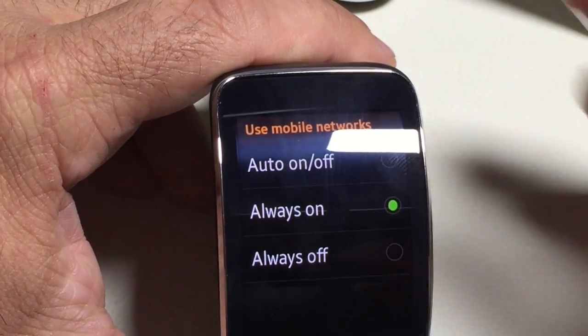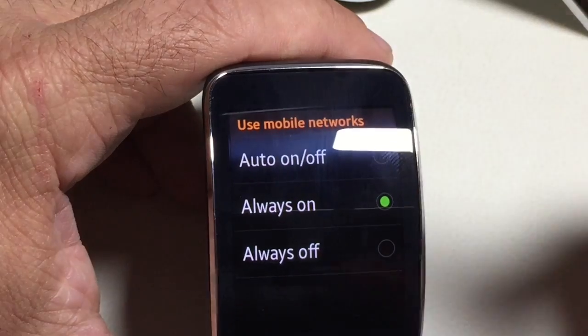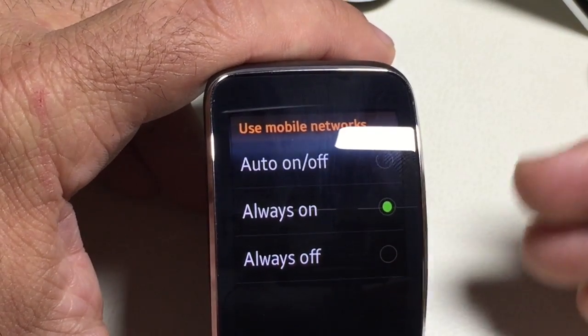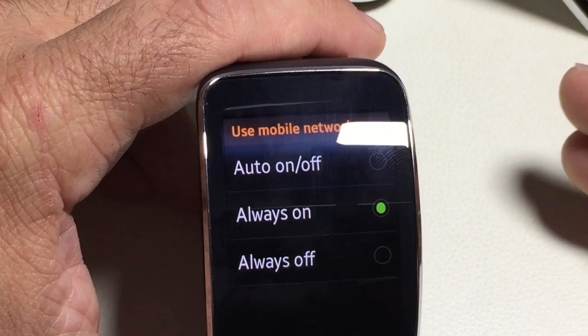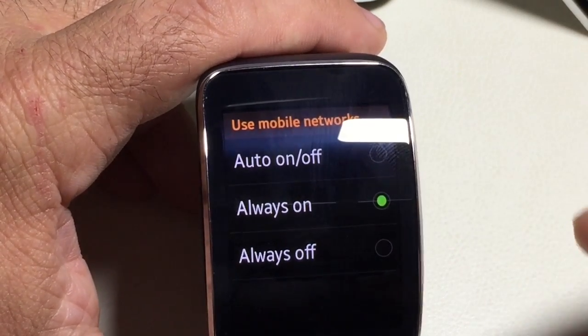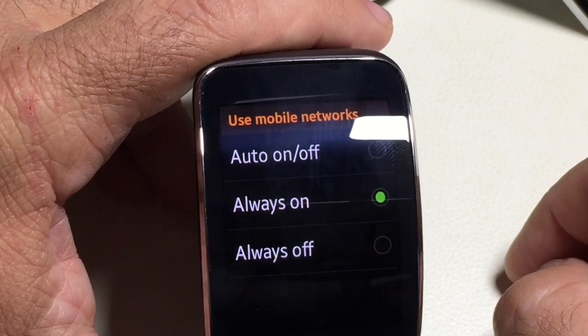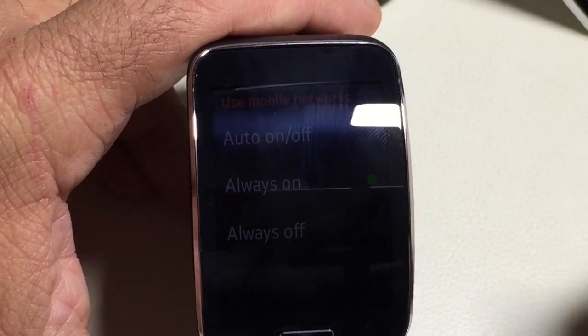That's how you turn it on. The other thing you could do is, if you have the 'auto on/off' option selected, you could just disable Bluetooth. What will happen is it will automatically renew the cellular connection. But that's another way to do it.